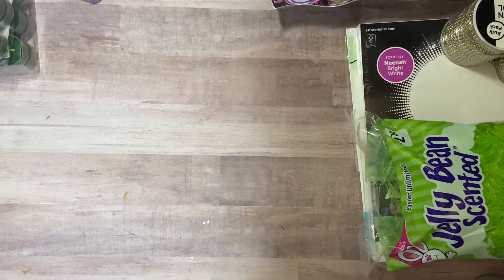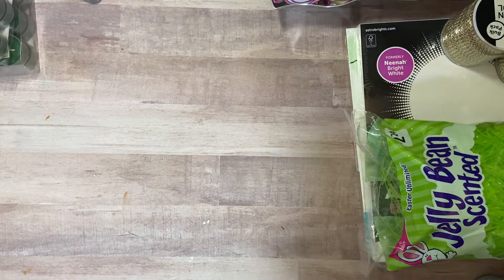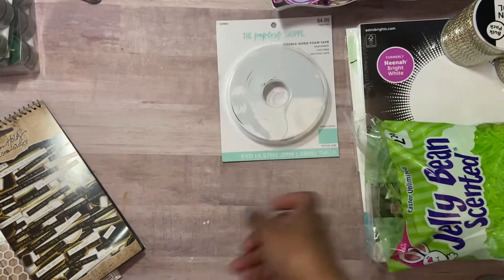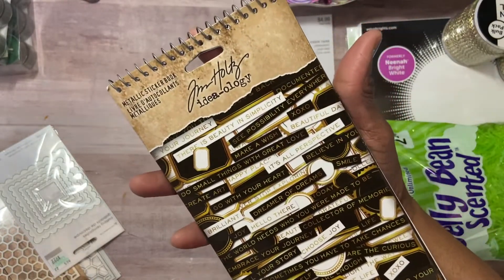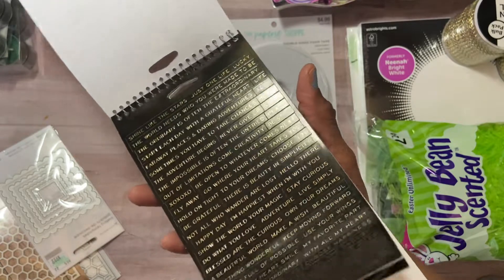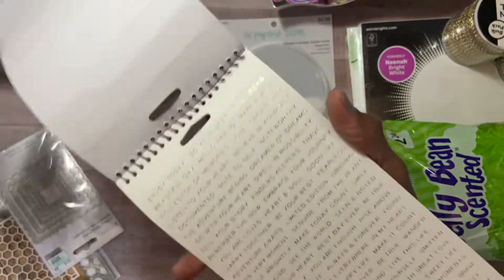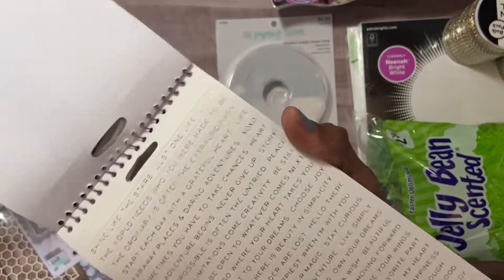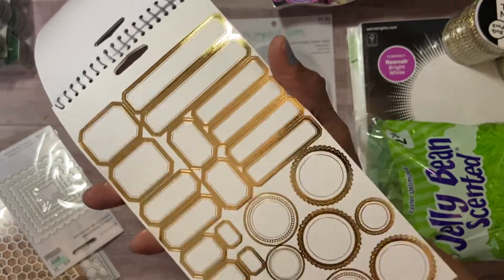The next haul was Hobby Lobby — very small. I picked up their double-sided foam tape for $4.99, five yards, just to see how it compares. I also saw these on someone's channel — metallic sticker books by Tim Holtz. One has gold words on black with label and postage stickers, and another has gold on white with two sheets and gold seal labels.